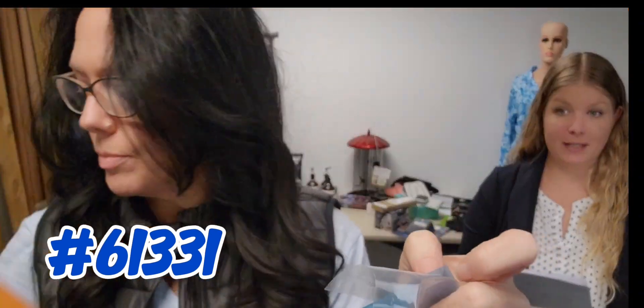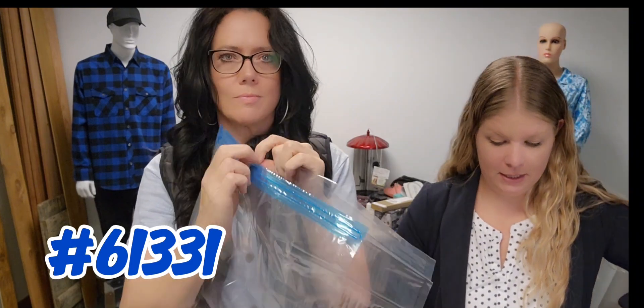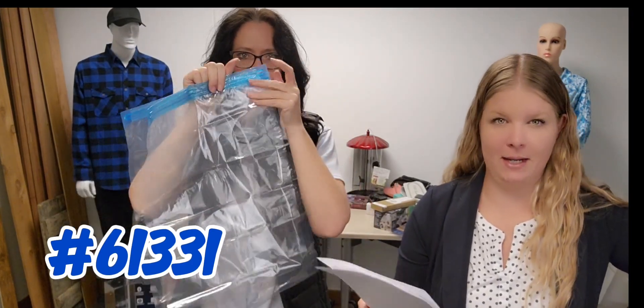The zipper creates a tight seal. The 24-pack includes 18 bags that are 13.75 inches by 20, and you get 6 bags that are 18 inches by 23 — so kind of like a medium and a large size.